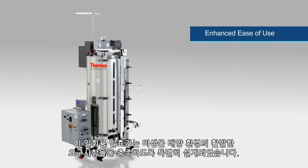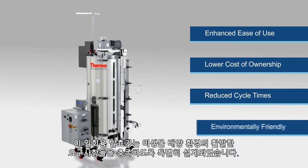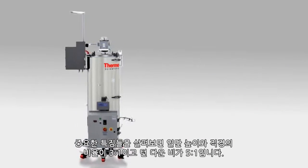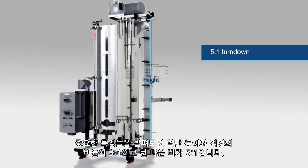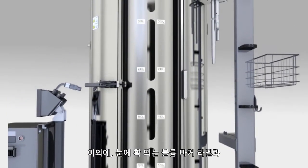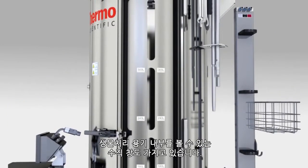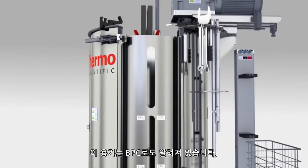The single-use fermenter has been specifically engineered to meet the vigorous requirements of microbial culture applications. Some of the key features include a 3-to-1 height-to-diameter ratio with a 5-to-1 turndown ratio, clearly visible volume marker labels, and a vertical window into the BioProcess container, also known as the BPC.